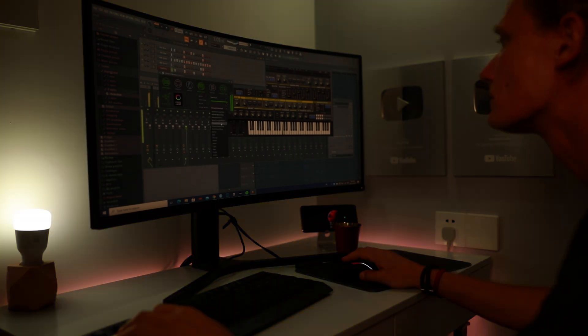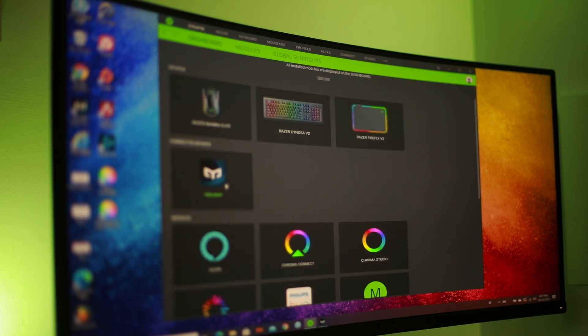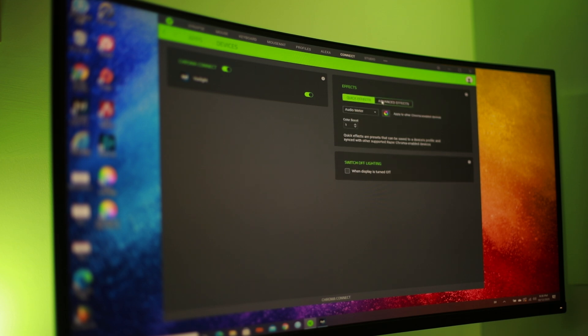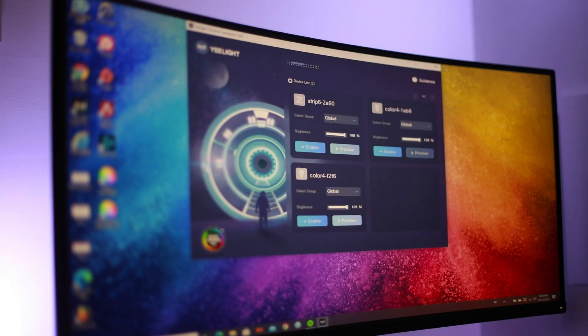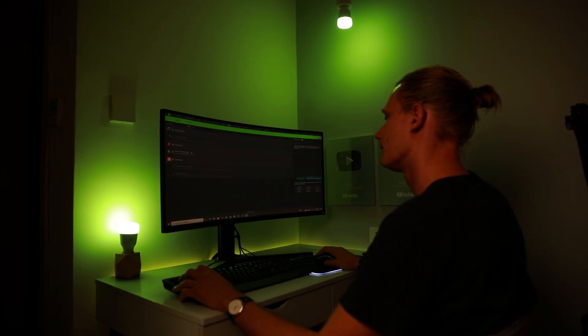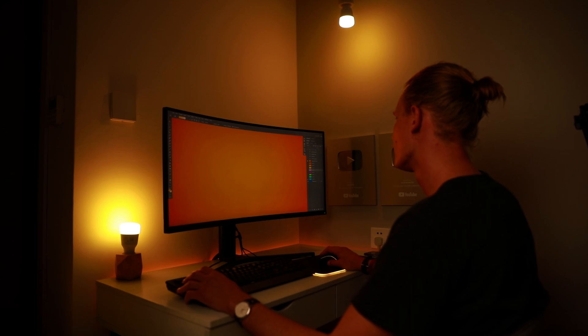For now, quite a few things are already supported by Yeelight in Chroma, and you can run this standalone — you don't need a Razer mouse or keyboard. All you need are the new LED Bulbs 1S or the LED Strip 1S and the Razer Chroma app. When it works in sync with other Chroma-enabled accessories you might have, it's pretty cool. I can see a lot of gamers being interested in this.